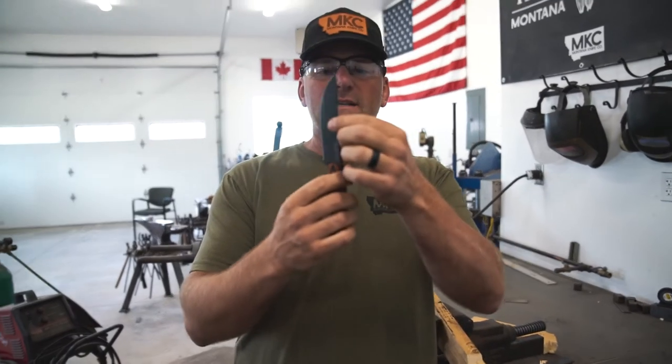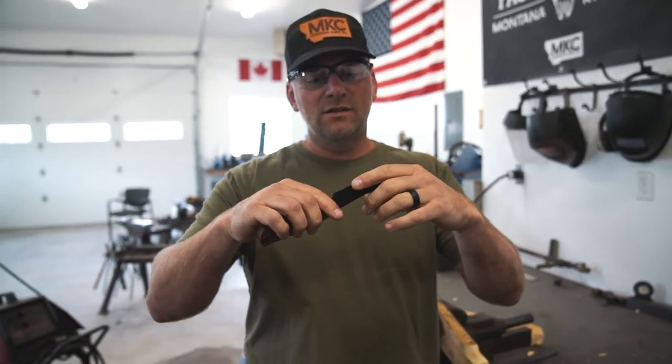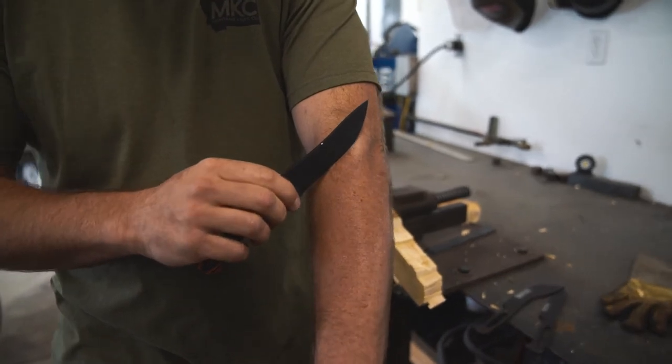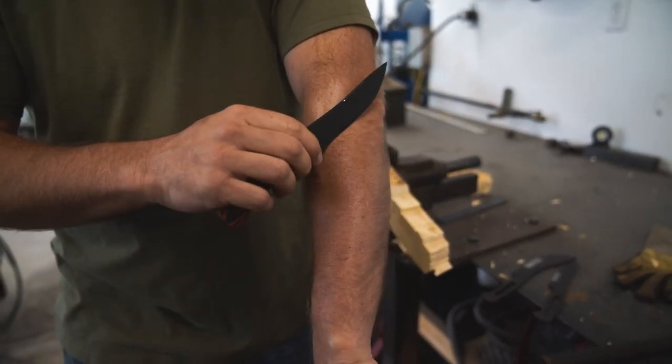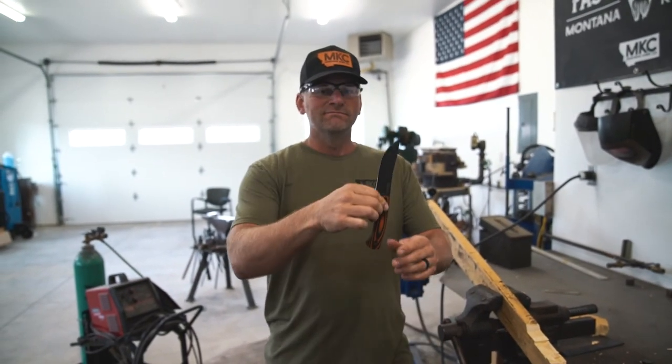Might have a tiny bit of damage, just some dings to the back of the spine there. But again, that edge is absolutely still shaving hair like crazy — no problem at all, just popping hair. It's great steel, 5200 Stonewall.